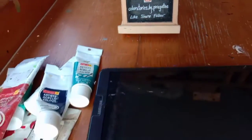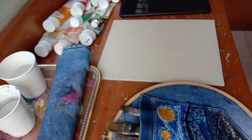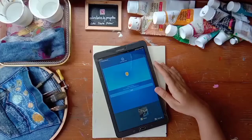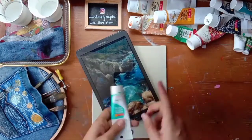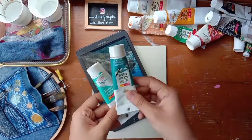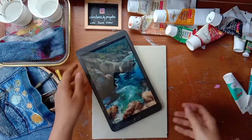Hello guys, I'm Pragati and today we'll paint a beautiful landscape - a river view along with rocky mountains. After selecting the picture, selecting the right color palette is important. I have started with shades of blue for water.